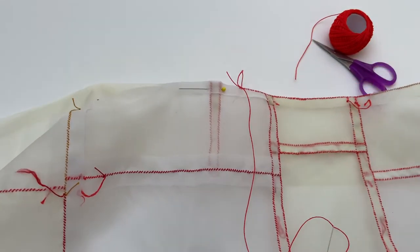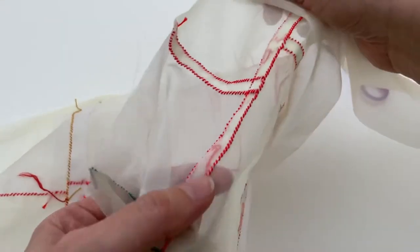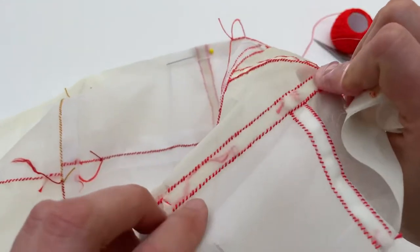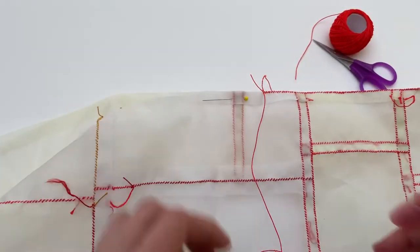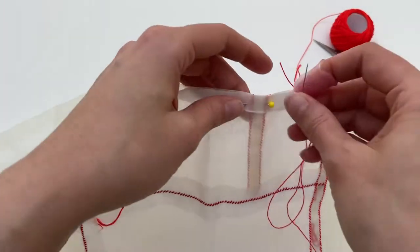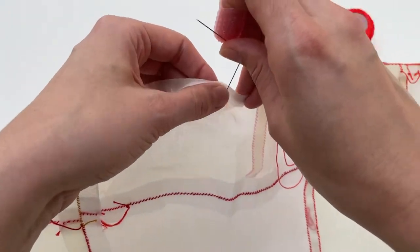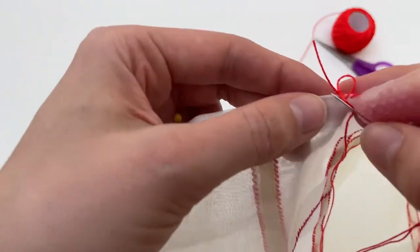I'm pretty excited about some knot tail rule-breaking that I have been doing on this bojagi — leaving my long tails in the seam. So I'll leave that long tail there, and now I can continue piecing my bojagi as though I never ran out of thread.